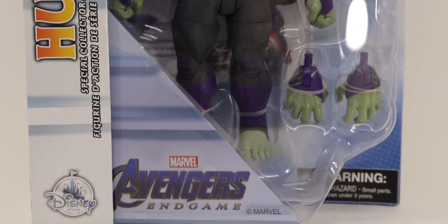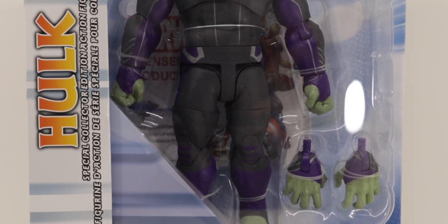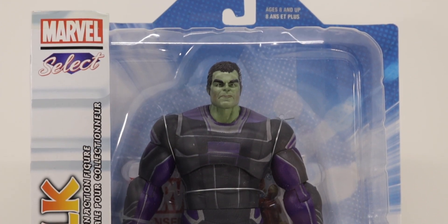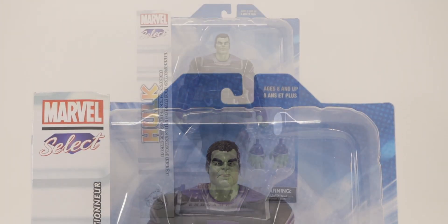What is up guys, Arolf Mora here back again with another video. Today we'll be taking a look at the Disney Store exclusive Marvel Select Avengers Endgame Hulk. Let's get into it.